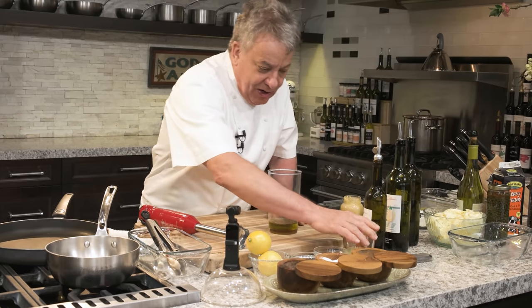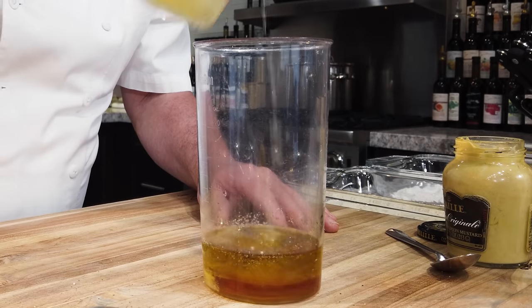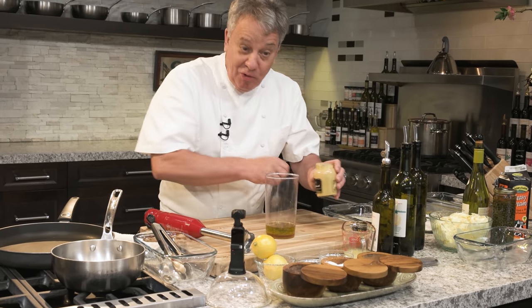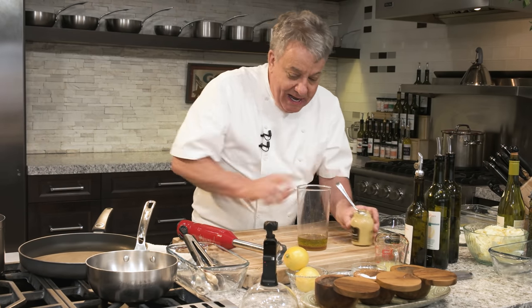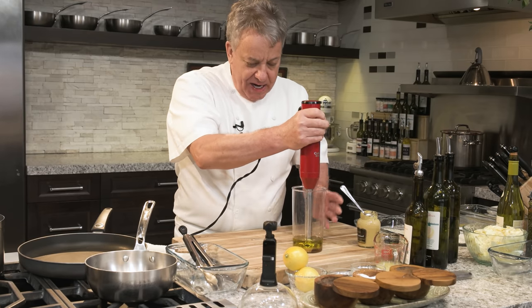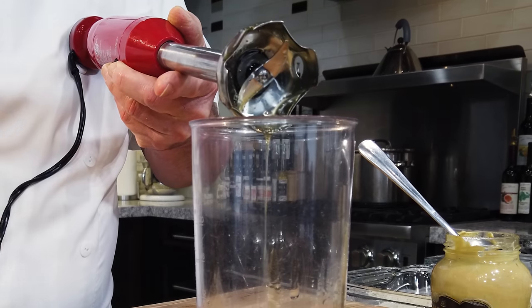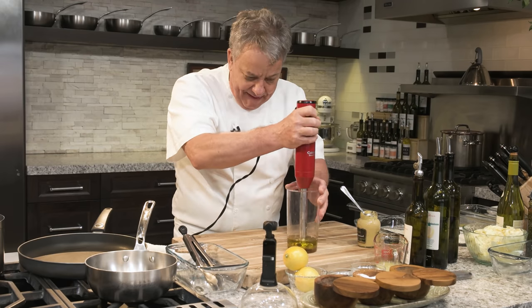Since my vinegar is kind of sweet, I'm going to put a touch of lemon juice in there — just a little bit of lemon juice. Now we're going to put a little bit of Dijon mustard to create a full emulsion. You don't have to put Dijon mustard in there — I'll show you what happens. This is an immersion blender. If you don't have one, you can use a regular blender. You need a blade to cut the oil molecules to the same size as the vinegar so they stick together and create an emulsion.